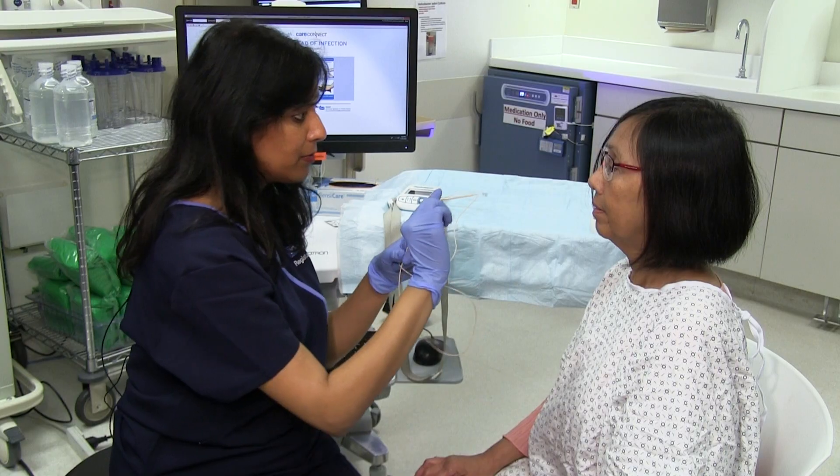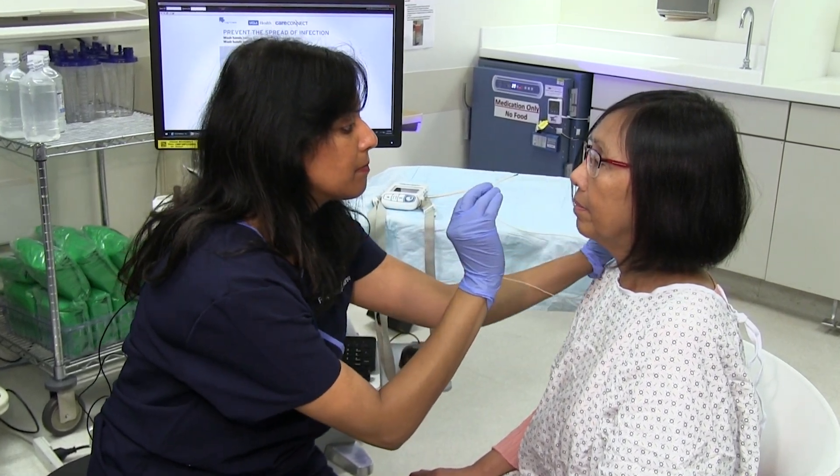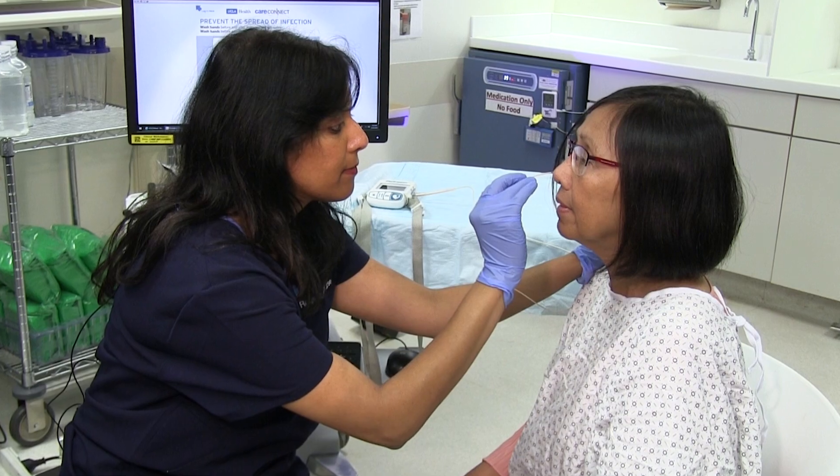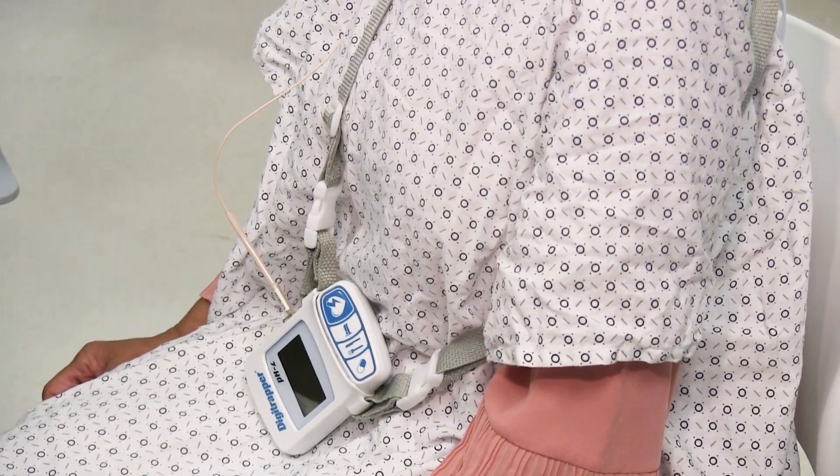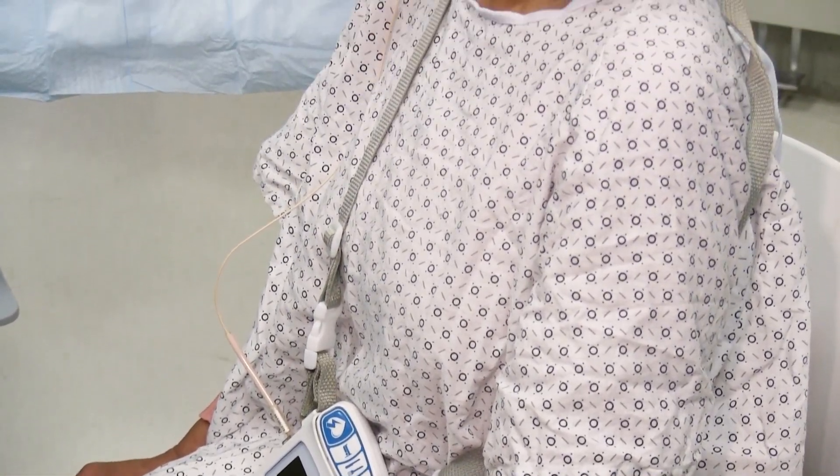During this procedure, a thin wire catheter is inserted into one of your nostrils, down the back of your throat, into your food pipe or esophagus. The catheter detects acid coming up from the stomach into the esophagus and transmits this information to a recorder that it's connected to. You'll wear this recorder for the duration of the study.